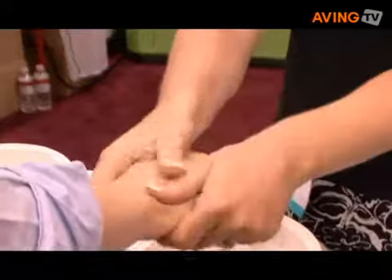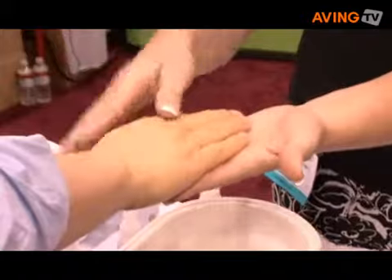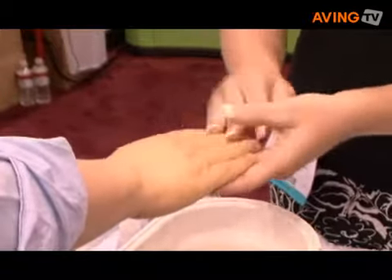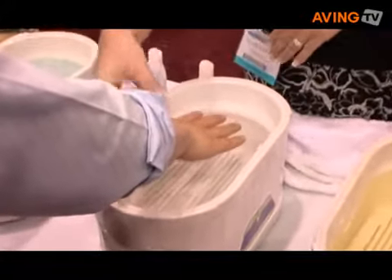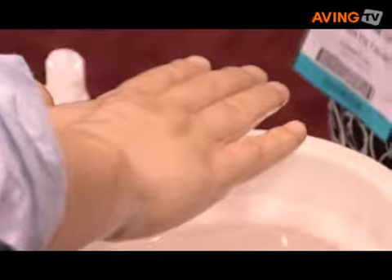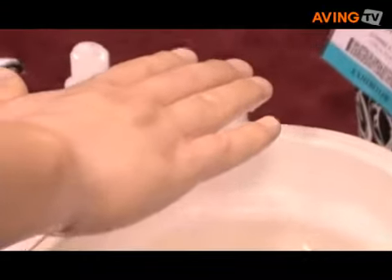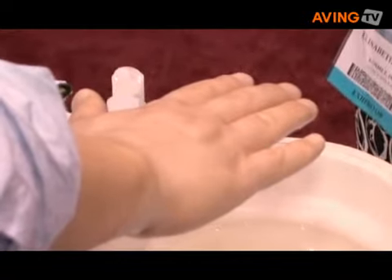When we do the paraffin dip, it'll actually open the pores in the skin and allow those products to penetrate into the actual skin. You're going to spread your fingers and dip your hand in the bath to the bottom of your wrist, then come right back out. Rather than keeping your hand in the bath, when you bring it out, the wax actually goes through a phase change — it will get a bit hotter as you take your hand out.